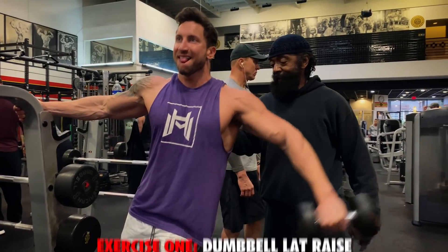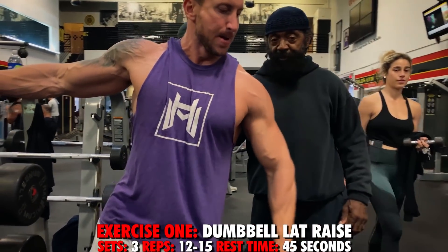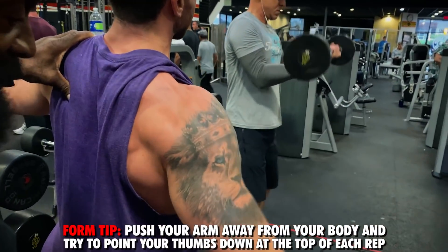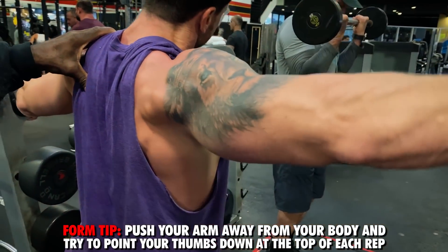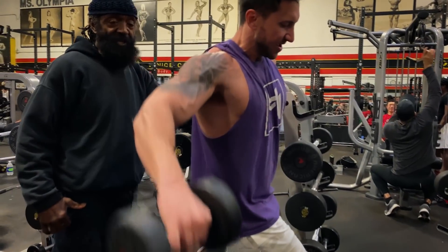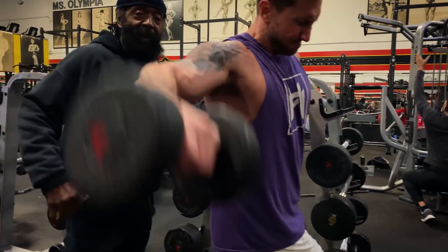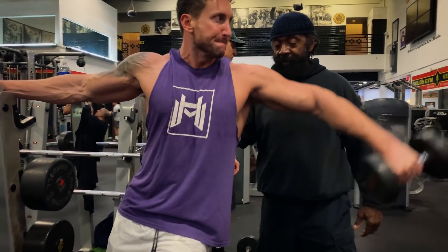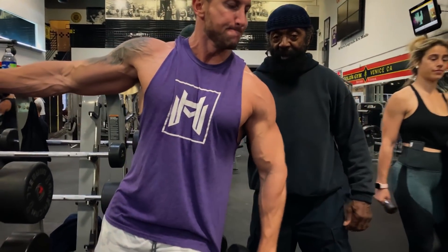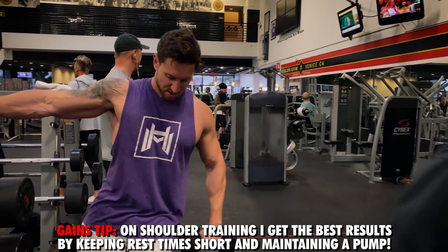Exercise number one is a dumbbell lateral raise done in an unconventional way. You'll be doing one arm at a time, pushing away from you as far as you can and pointing your thumb down to the floor at the top of every rep. This slight internal rotation increases activation in the lateral deltoid head. Don't rest at the bottom — keep the dumbbell in motion. Go 12 to 15 reps per side for three total sets, resting only 45 seconds between sets to pre-activate and get a massive lateral deltoid pump.